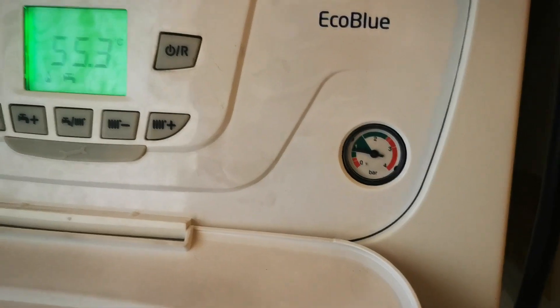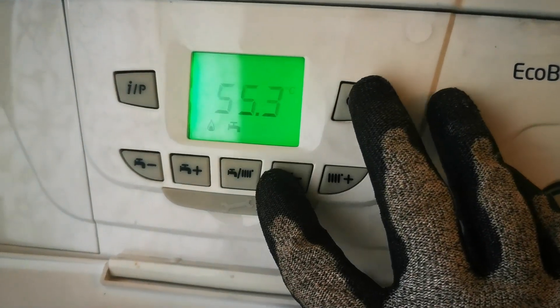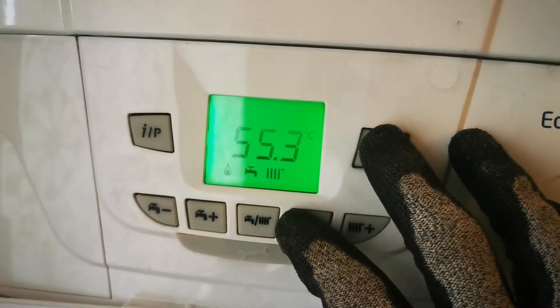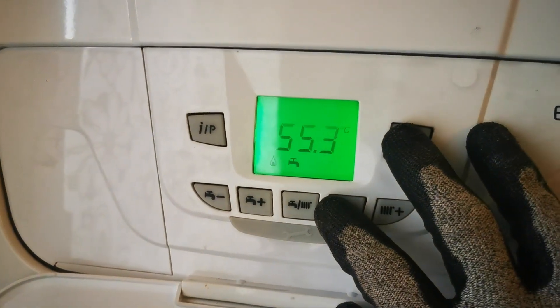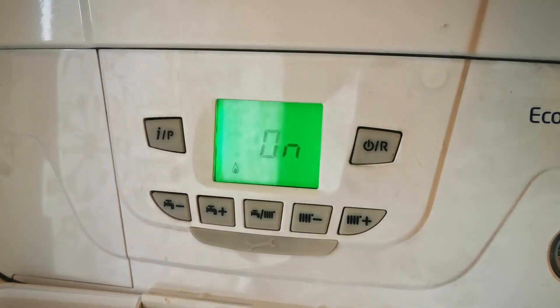Push and hold the minus radiator button with the standby reset button together for 2 seconds. That will flash up with 'on' and then 303 will come on the screen.